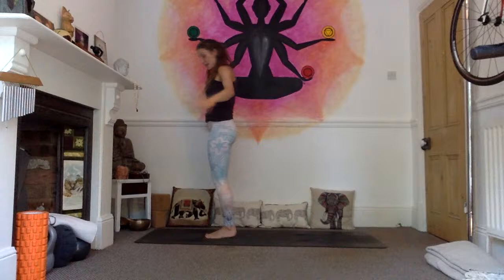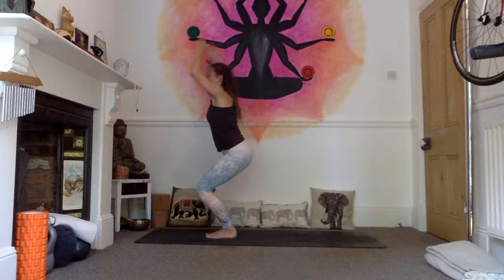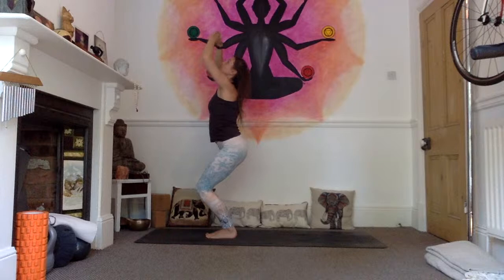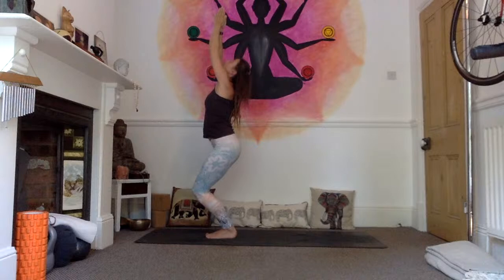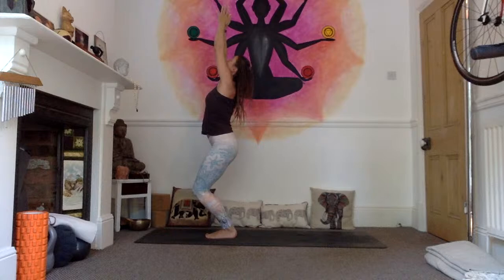Start flowing a little bit now. Bend your knees, come into your utkatasana — we're going to hold for five breaths. Shift the weight into the heels, open the chest, gaze to your thumbs. Can you find length through your spine? Can you sink the hips a little bit lower as you reach those fingertips high? One, two, three, four, five.